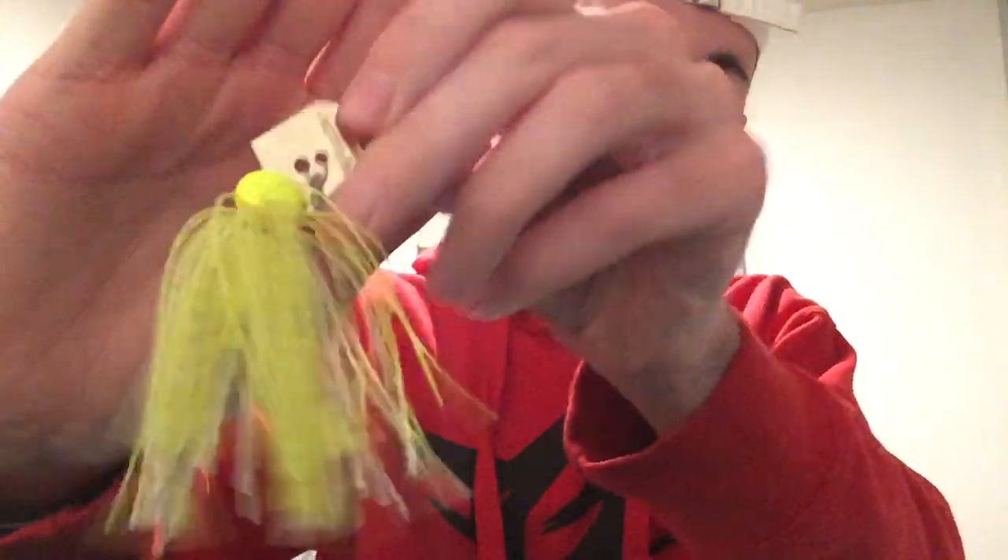What you're gonna need is your chatterbait, and I'm actually gonna show you which trailers I use on it. This is a Z-man chatterbait — just look at this thing, it's confusing, especially when you're new.